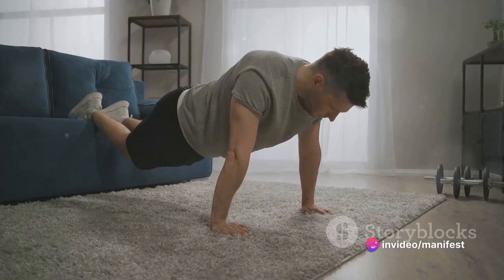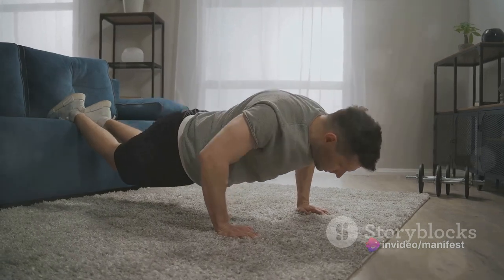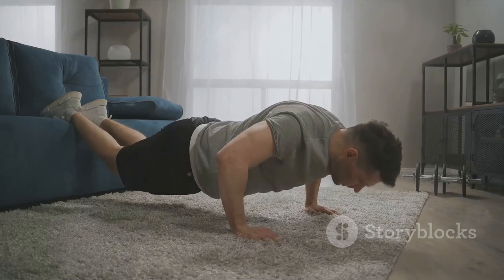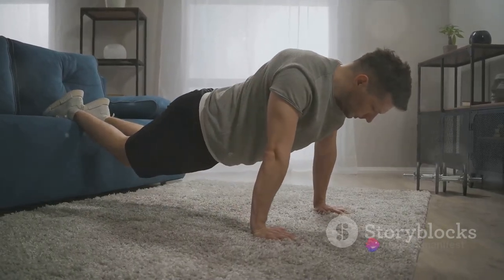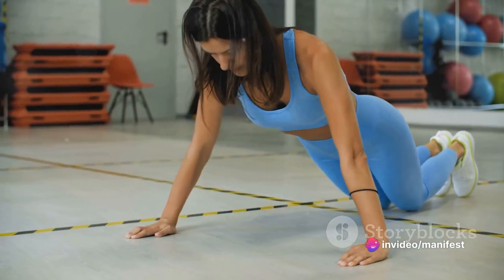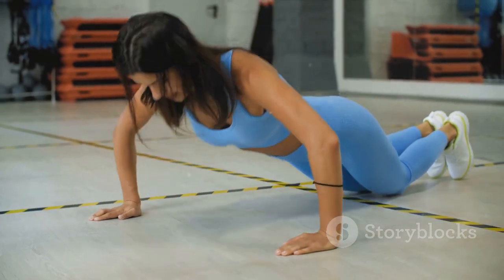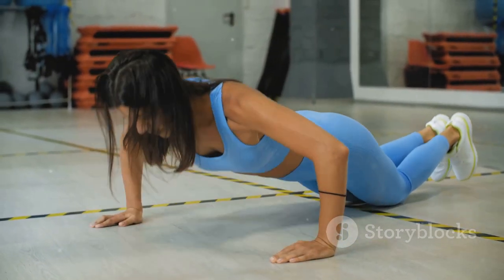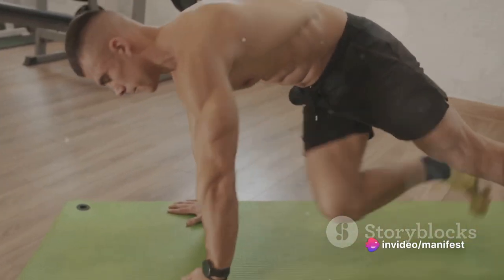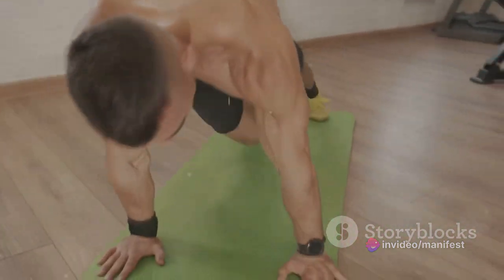But what if a standard push-up feels too challenging? Fear not. The beauty of push-ups lies in their versatility — you can modify them to suit your fitness level. For beginners, a knee push-up is a great place to start. You perform the exercise the same way, but instead of balancing on your toes, you rest on your knees. This reduces the weight you're pushing, making it more manageable while still providing a solid workout. Push-ups also improve your stability and balance as they engage the core muscles.